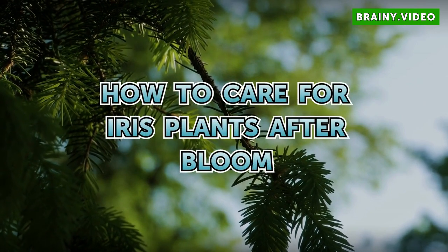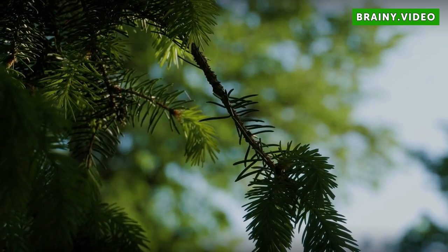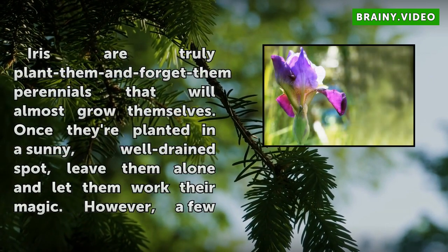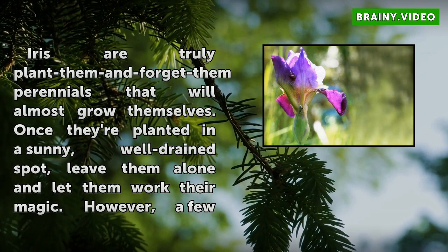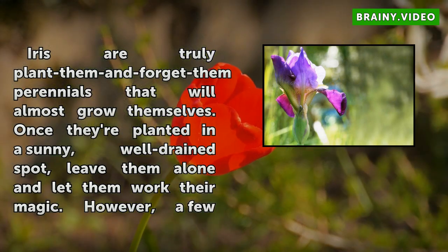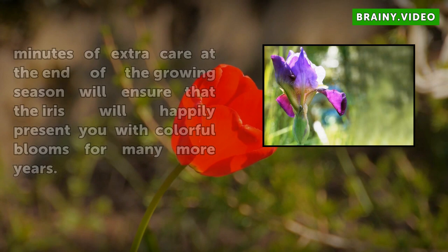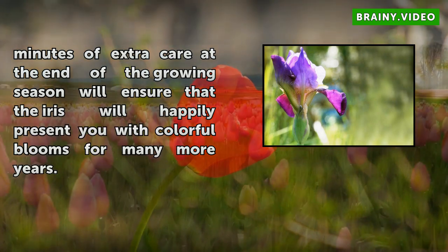How to Care for Iris Plants After Bloom. Iris are truly plant-them-and-forget-them perennials that will almost grow themselves. Once they're planted in a sunny, well-drained spot, leave them alone and let them work their magic. However, a few minutes of extra care at the end of the growing season will ensure that the iris will happily present you with colorful blooms for many more years.